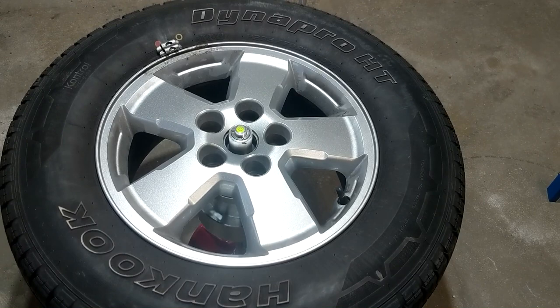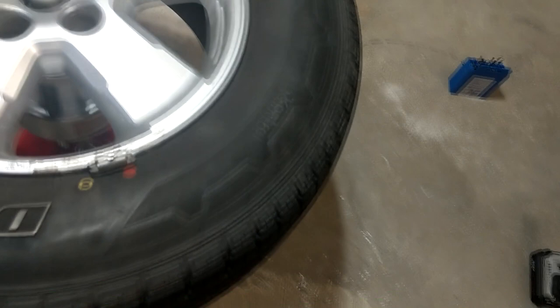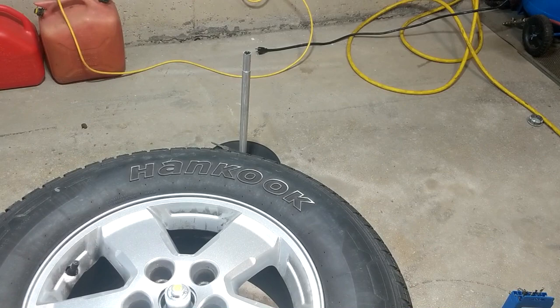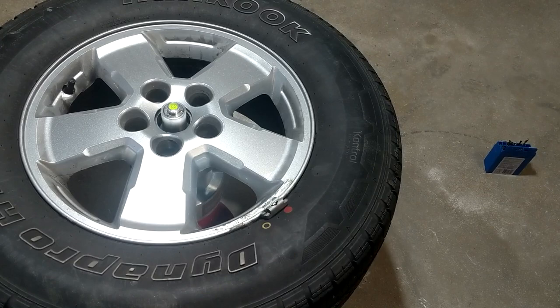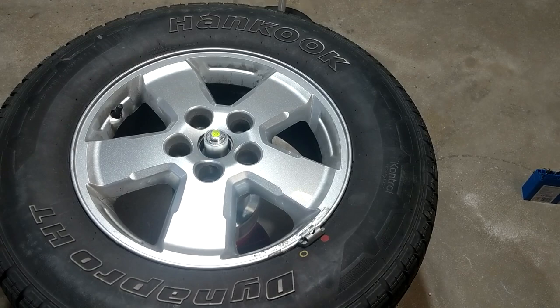A quick tip on balancing tires: you can spin the tire to the opposite position of where the weight is and see if the bubble stays in the center — mine does. For the tire to stay perfectly still it takes time; the bubble has a little movement since the tire isn't totally still. I've learned to give it a few minutes. Touching it lightly with a finger still gets it moving again, so the tire just takes longer to stop, but I did get it centered.